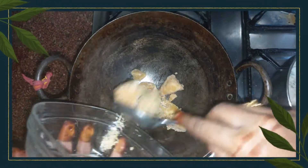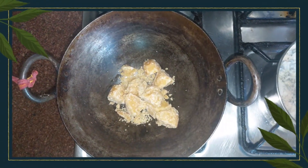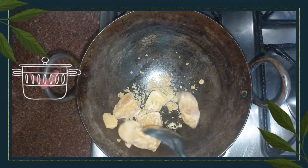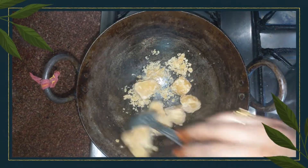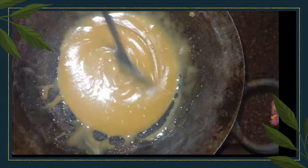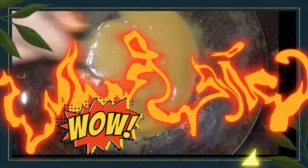Now it is time to melt the jaggery. It is very important that we melt the jaggery very well. Once it starts to melt, let it melt slowly. We will stir it a little bit so that it becomes a good liquid.